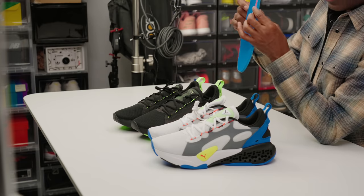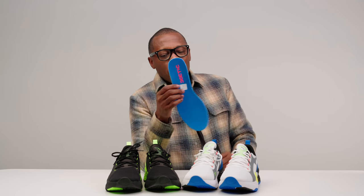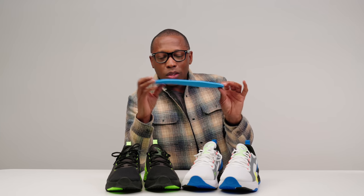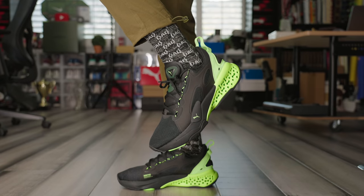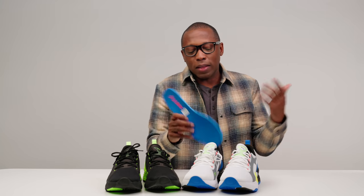A lot of times you get insoles in shoes and they're pretty thin, but with the Zedic they give you a pretty thick insole that provides a bit more cushioning. I would say maybe a quarter of an inch of thickness on the insole, which is going to provide a lot of additional comfort with just the step-in feel, and over time this extra cushion is going to feel better because it's not going to wear down as quickly. I know I keep getting technical about it, but I just want you to enjoy these and know that they're comfortable. I just get excited about this kind of stuff — that's just part of my sneaker role.